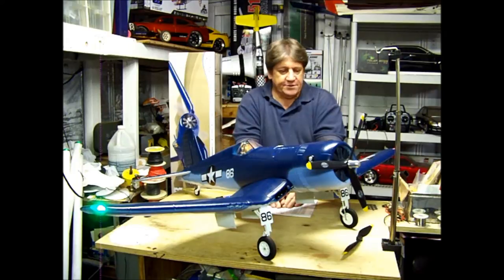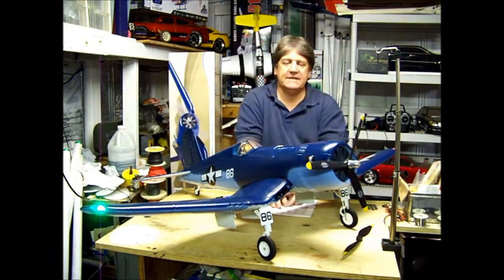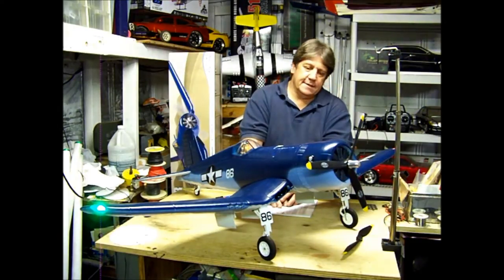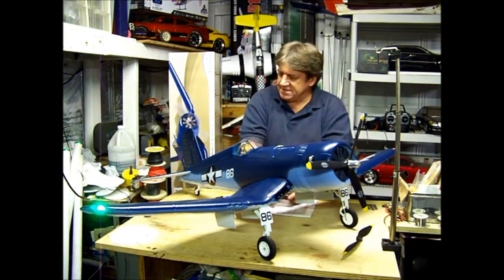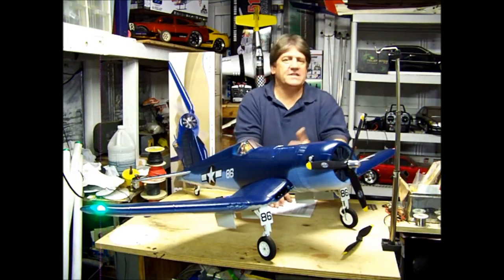I have a couple of bad things about it — they're small, not a big deal, but I do want to point them out. As far as good stuff, it's just a phenomenal airplane. I can't say enough good things about it. So now I'm going to say a couple of bad things.